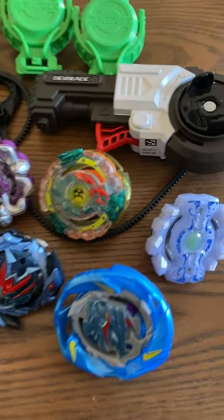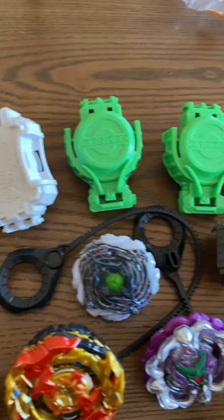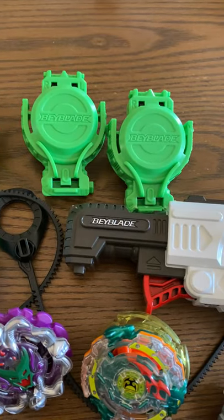You have these devices that you put the cords on, it spins them around, and they spin around and maybe hit each other. I'm not sure there's a game that you play with it.